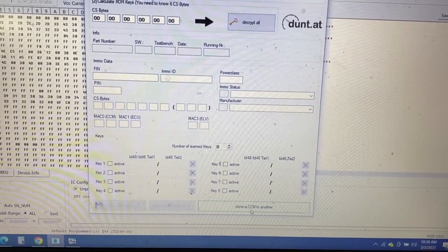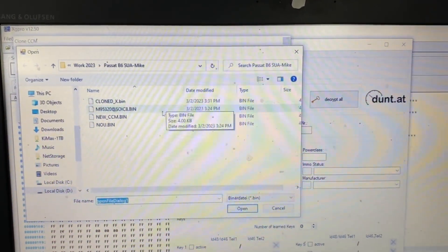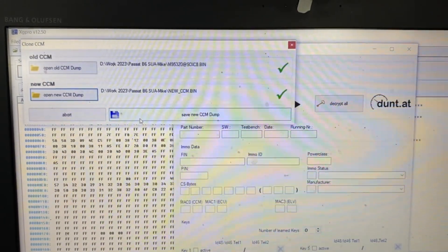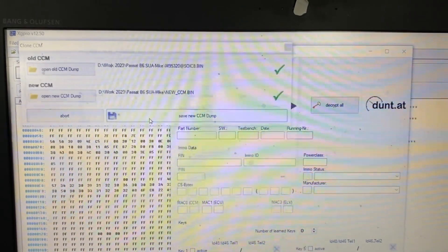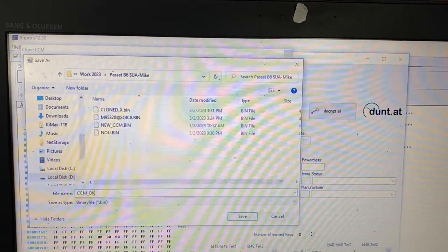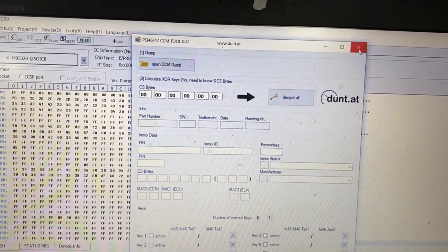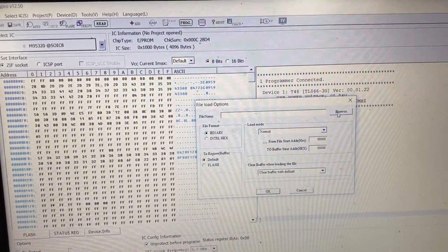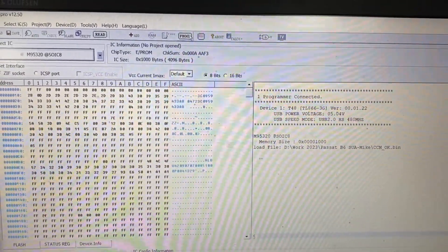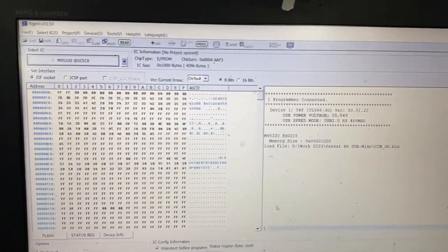The software is open. I will click on 'Clone CCM to another.' This window will open. I open the old CCM file which I read yesterday. Then I open the new CCM dump I made just now. I click 'Save New Dump' and name it 'CCM_clone.' We get the 'Cloned' message. Now let's load the cloned file and hit the programming button. It's cloned and programmed.